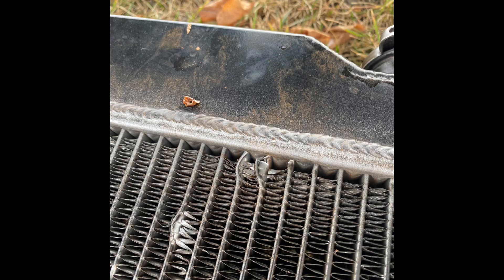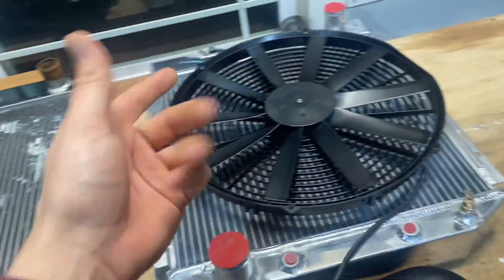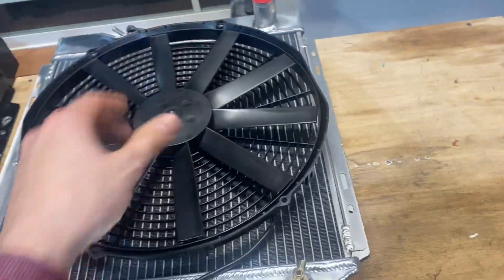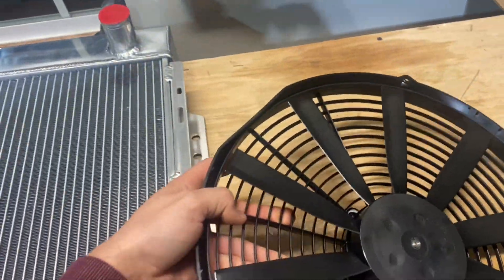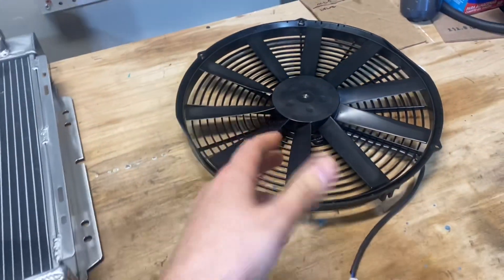So huge bummer, but I was able to get a brand new radiator. Unfortunately, I had to pay for that radiator. Summit Racing did replace the fan free of charge. These fans are about $70, and it is a small fan, so it shouldn't in theory be a cheap fan. But anyways, we won't talk about that too much.